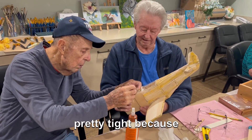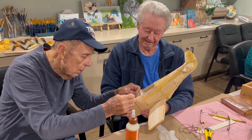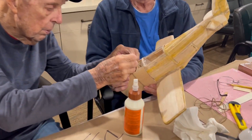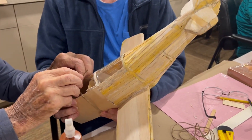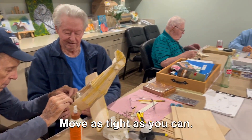Look, it looks pretty tight. It's going to get to this one. It's going to spring. It's a little bit as tight as you can.